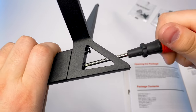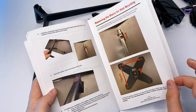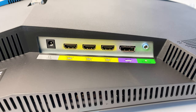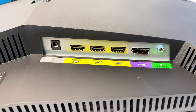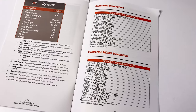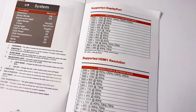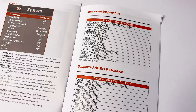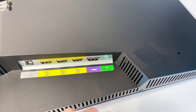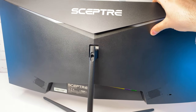Let's start building the stand — it is very easy thanks to the well written manual. On the back of the monitor we have a power port, 3 HDMI, display port and an audio jack. Those video ports have different frequency support — 200Hz is only possible with the display port. I found a table in the user manual which covers it all.